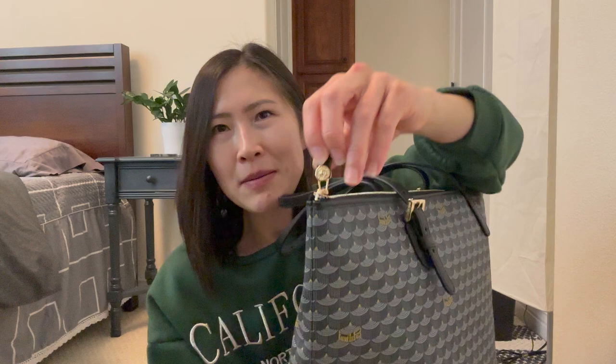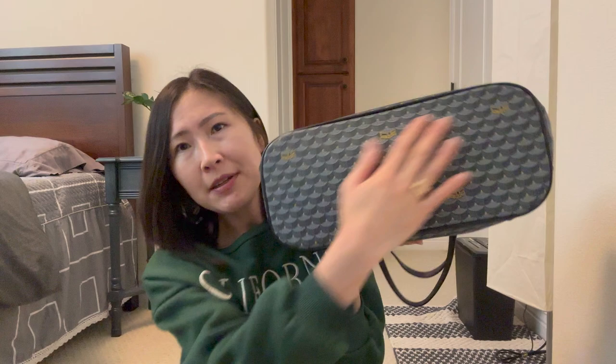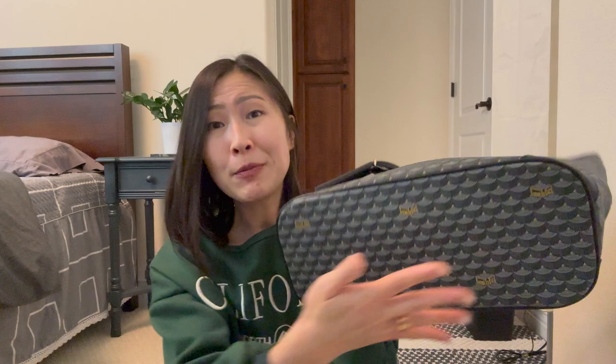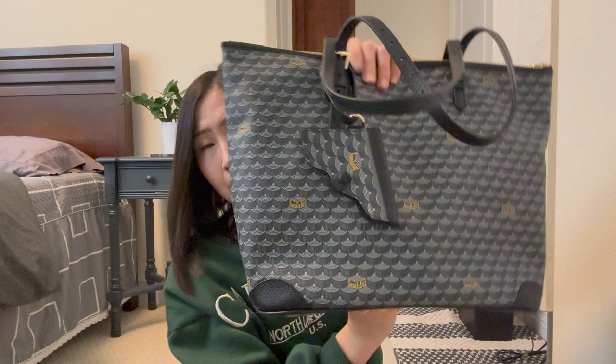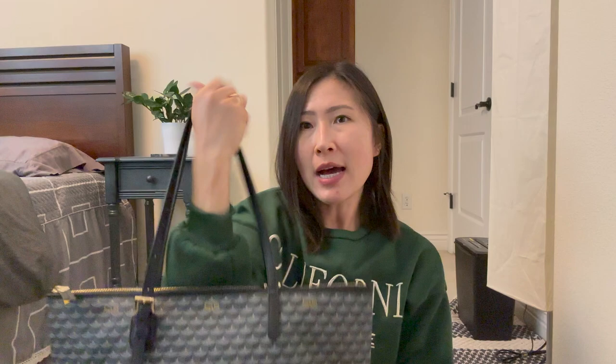It has gold hardware — not a deep gold, more like a lighter champagne gold. On the bottom it doesn't have any feet; it's just flat canvas, which makes it really light. There are some leather areas on the edges on all four sides. The handle is very similar to the regular Daily Battle Tote, except it has a zipper, and the handle is adjustable so you can wear this over your shoulder.